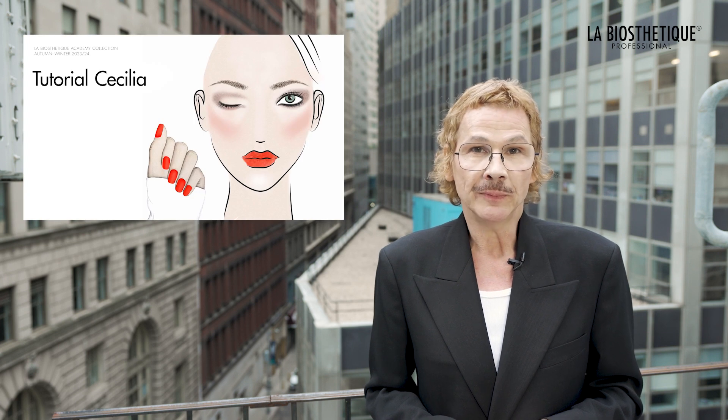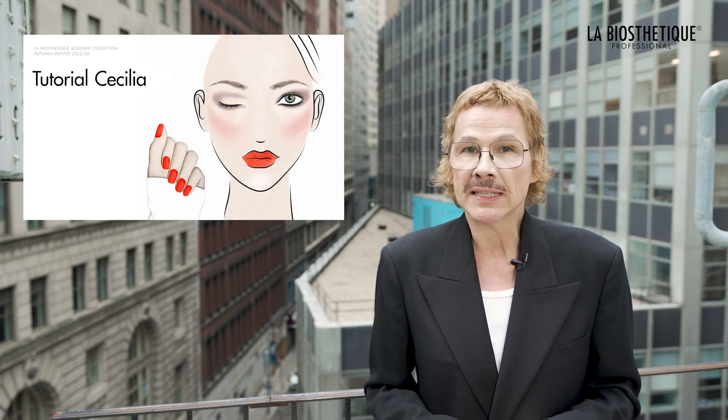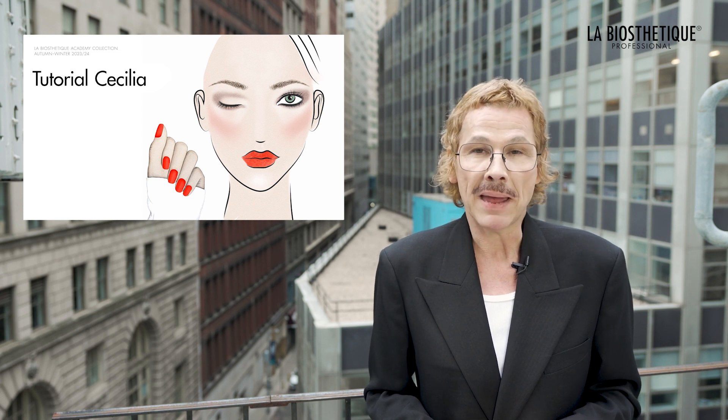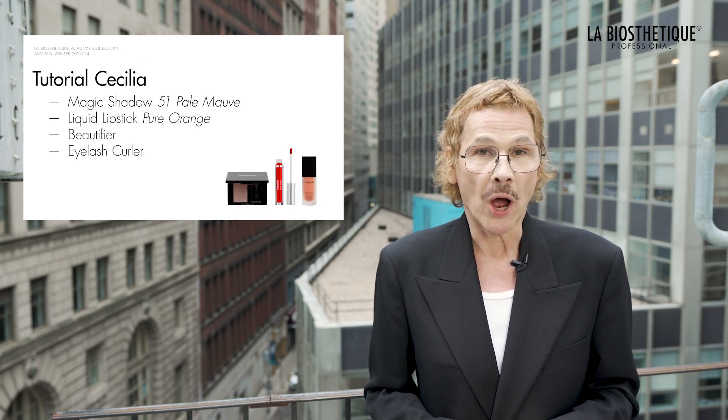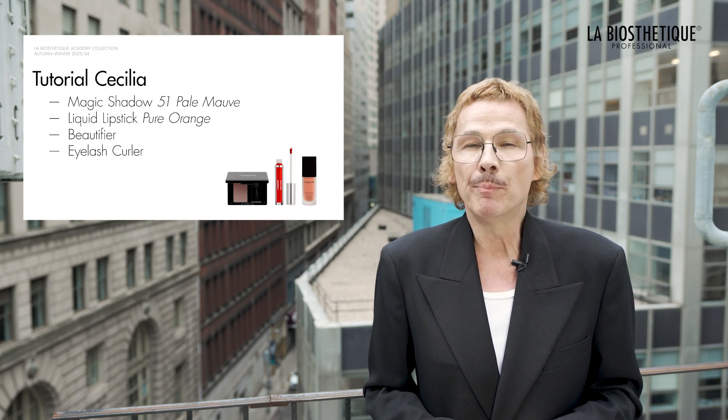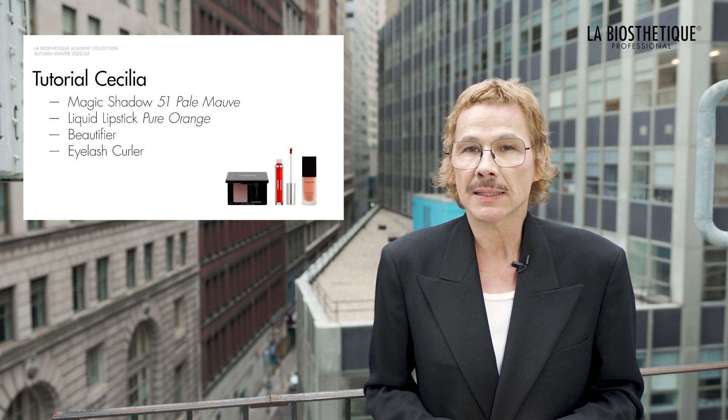In this video, I will show you how to successfully combine two strong elements in one makeup style: one is a cool smoky eye, the other a bold and intense lip color.